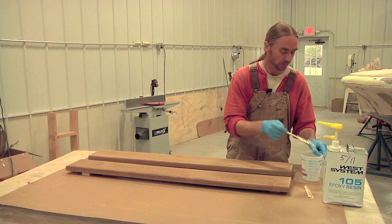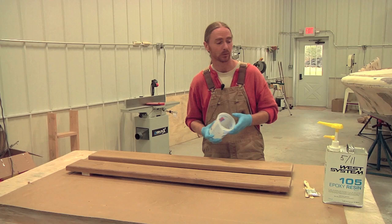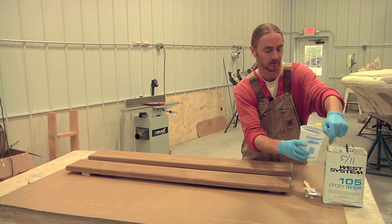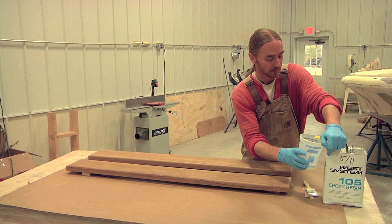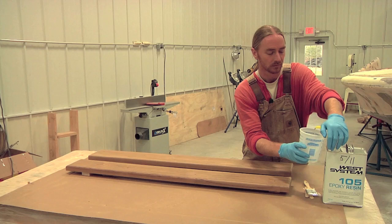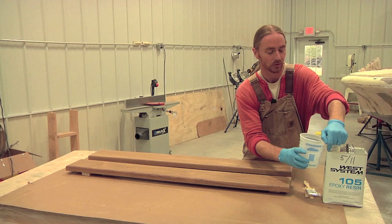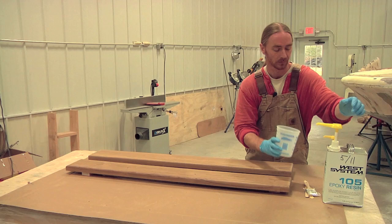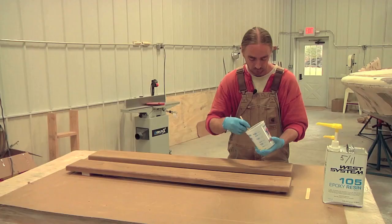Now with the teak prepped, we're going to go ahead and start mixing up our epoxy. I'm going to do it in small amounts — probably about four pumps per batch to see what kind of coverage I get. Mixing this epoxy is really easy: you buy these metered pumps and they pre-measure the correct amount dispensed depending on the hardener you're using. So it's four pumps of the resin, four pumps of the hardener, and you've got the perfect ratio.